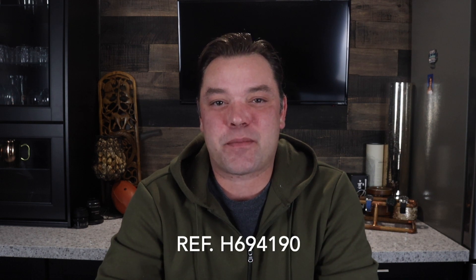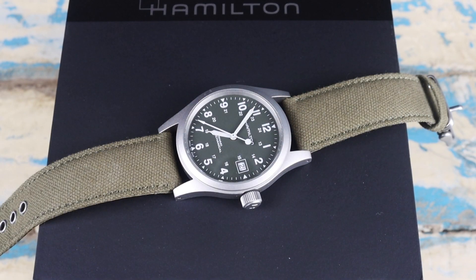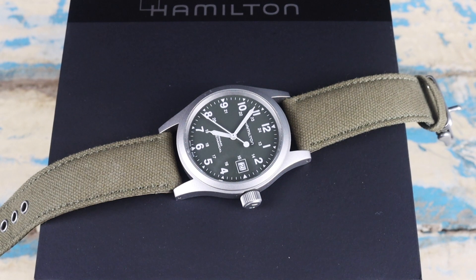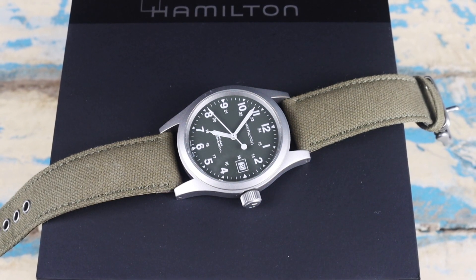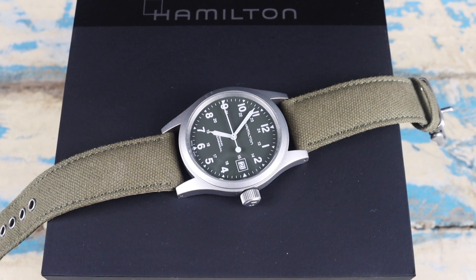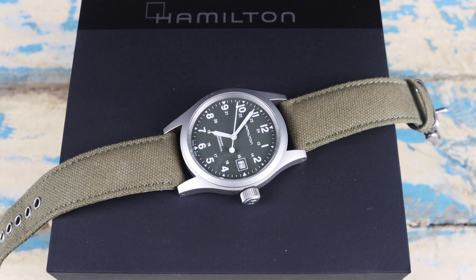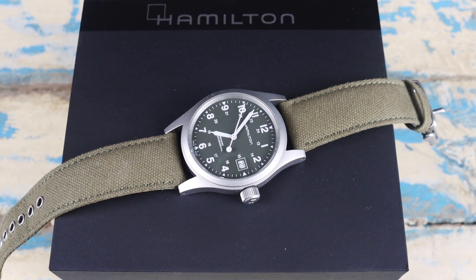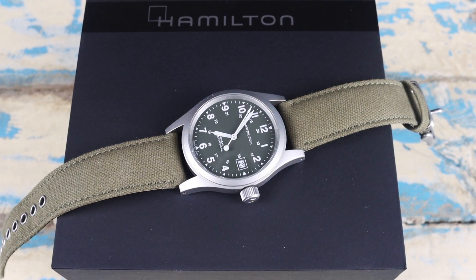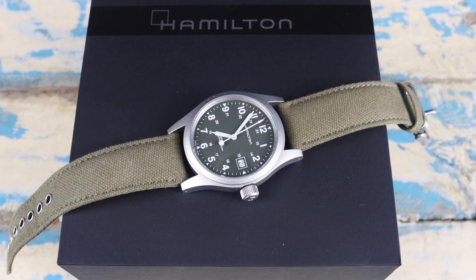There are a few different variations of this watch, so I'll post the model number on screen and in the description below. Now, there are quite a few things about the Hamilton Khaki line that make it a great watch. First, you're getting a watch with some serious pedigree at a relatively affordable price. Hamilton as a brand and the Khaki lineup itself has such a rich history — it's kind of nice to have a little slice of that on wrist. Another great thing is the versatility.